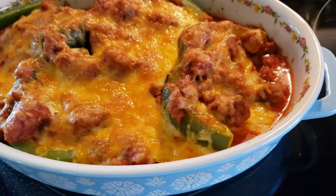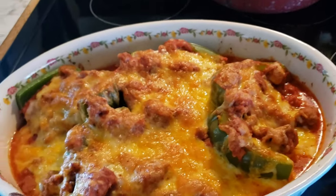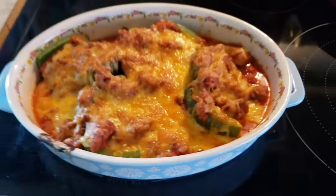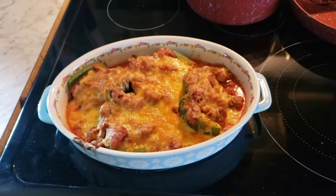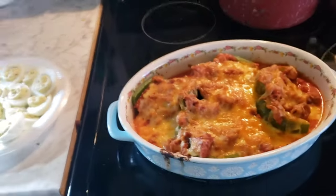Okay you guys, here they are — they're all done! Oh, it smells so good. It kind of smells like lasagna or something! So we've got that all good and done. We've got lots of pictures at the end. We're watching the deviled eggs too, so we're having a great dinner tonight.